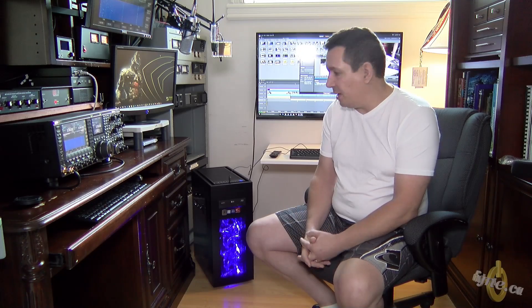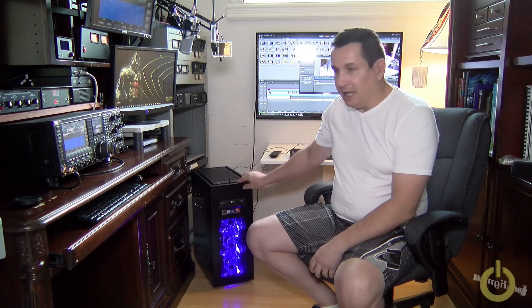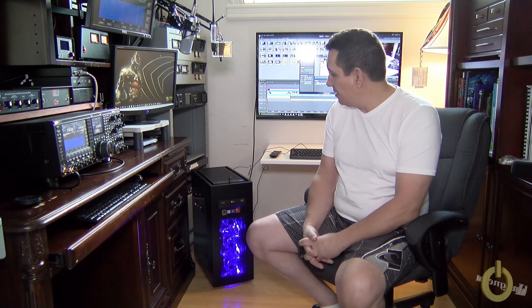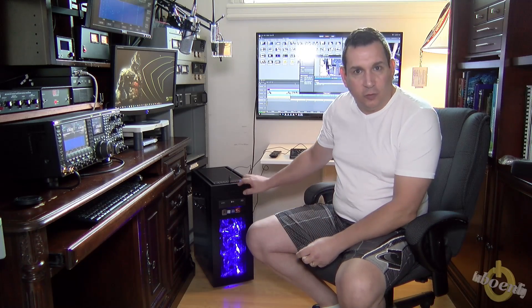But other than that, I did build this monster. It has an i7 6800K Intel processor, an X99 motherboard, and 64 gigabytes of DDR4 2400MHz RAM. It also has a liquid cooler from Corsair.